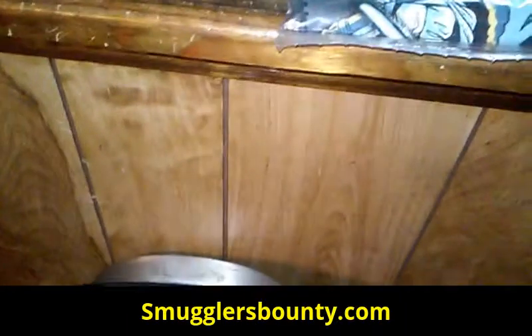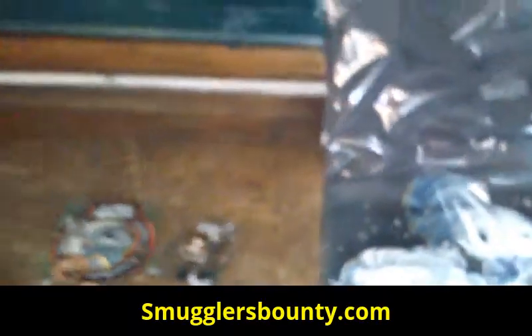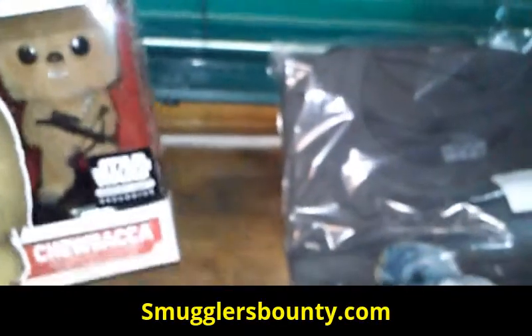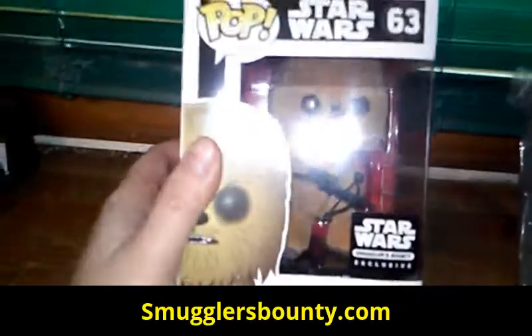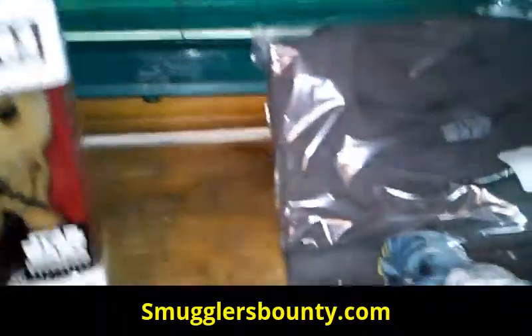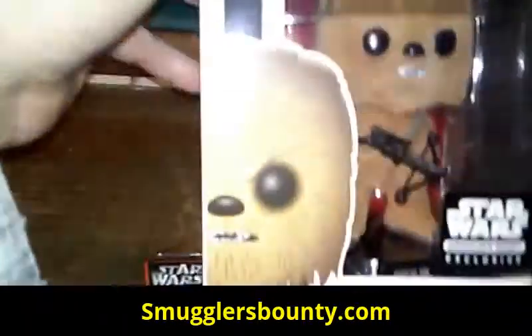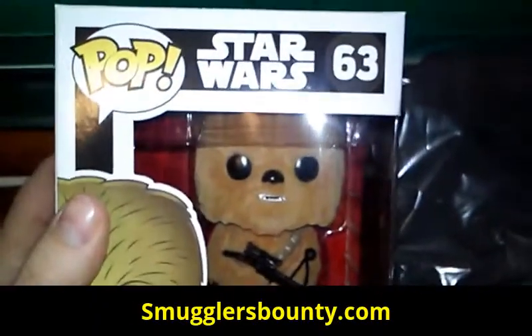And another Pop Vinyl figure — there we go, Chewbacca! It's a flocked Chewbacca, which means it's furry. Adorable! Look at that design — that is very, very amazing.